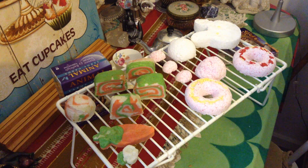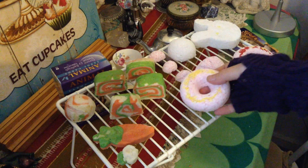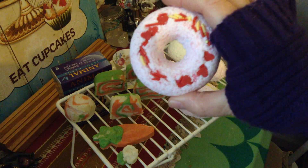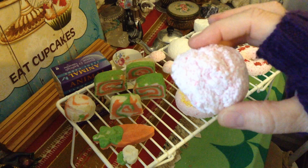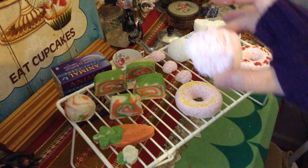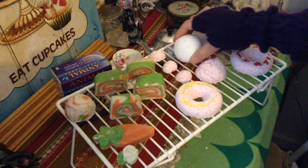I also made some bath bombs — little donut ones which are rather cute — a pink donut and another pink donut. I'll be using those in another bath bomb tea party. I made these with the ice cream scoop but they didn't quite work out the way I wanted, and they've got marks on them because I put them on the board to dry while they were still wet. I've got another idea for those and I'll show them at a later date.